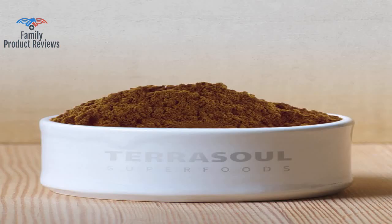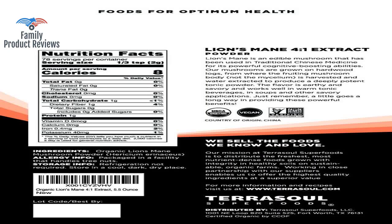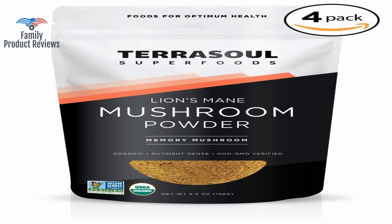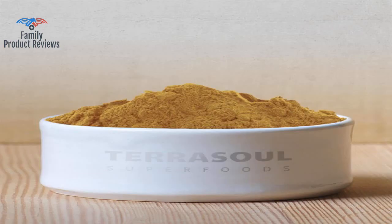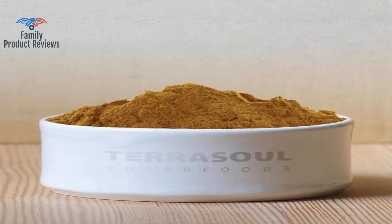There are multiple studies that show Lion's Mane shows promise in regard to preventing, and possibly even reversing milder symptoms of dementia and Alzheimer's. There is a 5-ounce bag to try it first before having to commit to the 11-ounce bundle of two bags. It never hurts to have a few supplements like this on hand for a sneaky boost to your vitamin consumption and nutritional variety.